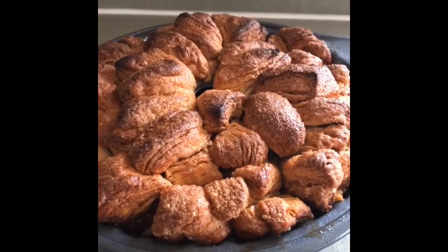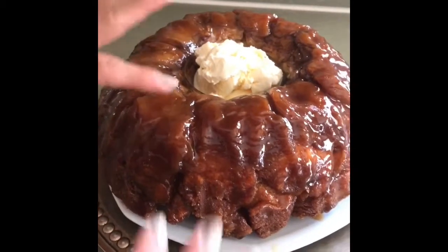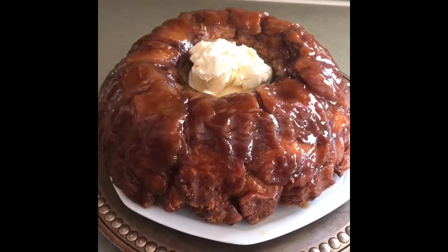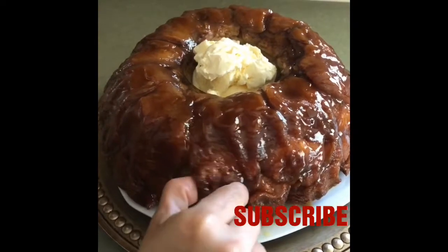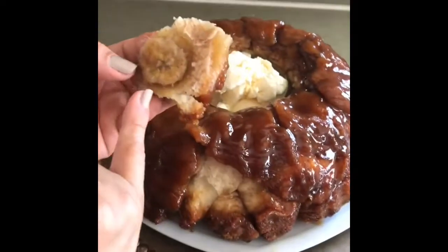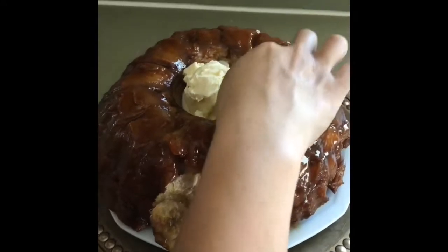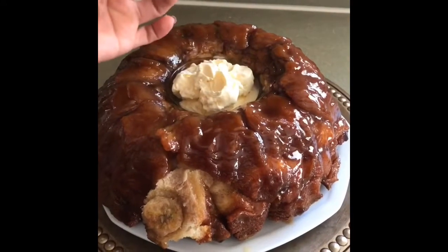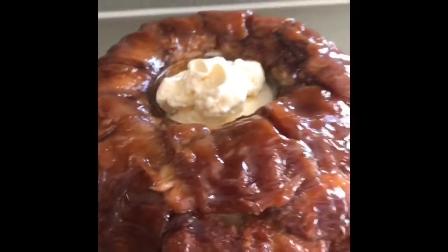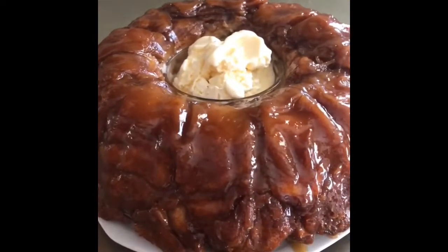Después de 45 minutos ya lo sacamos del horno y lo vamos a dejar enfriar por aproximadamente 20 minutos. Y ese es el resultado final. Yo lo estoy sirviendo con un poquito de helado de vainilla. Les voy a mostrar por qué se le llama monkey bread — agarramos un pedacito porque está todavía calientico. Miren, pueden ver los pedacitos de banano que usamos. Se come así, salen a pedacitos; es por eso que el biscuit se corta en cuatro. Este monkey bread es ideal para una fiesta de cumpleaños o una fiesta de niños, ya que lo pueden agarrar con las manitas, con los deditos.